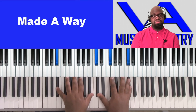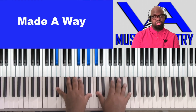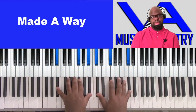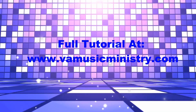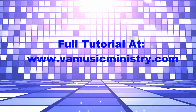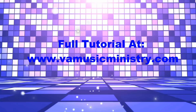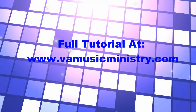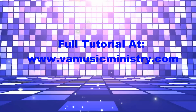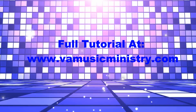Right here we have B flat, F sharp, B flat, C sharp. We have F sharp, C sharp. So right here we have B, F sharp, B, and E flat.